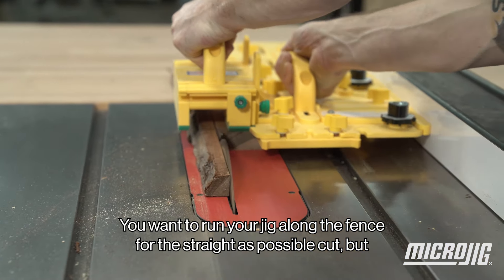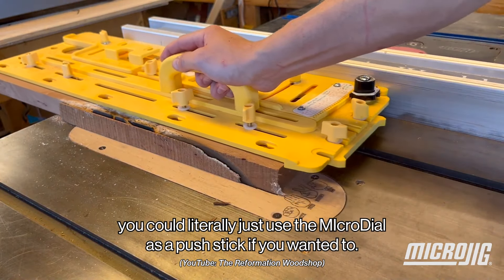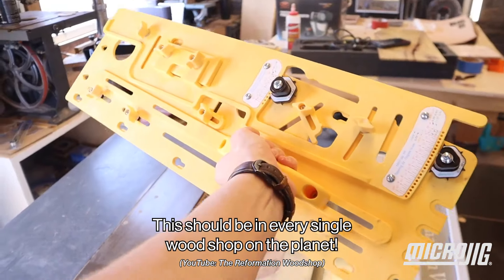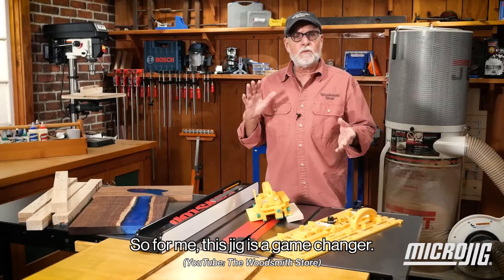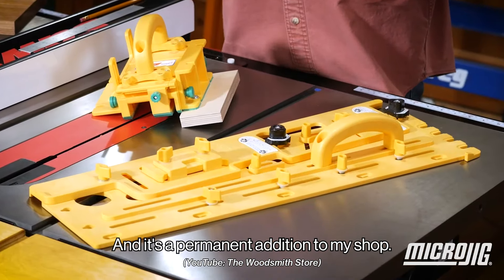You want to run your jig along the fence for the straightest possible cut, but you could literally just use the Micro Dial as a push stick if you wanted to. This should be in every single wood shop on the planet. For me, this jig is a game changer, and it's a permanent addition to my shop.